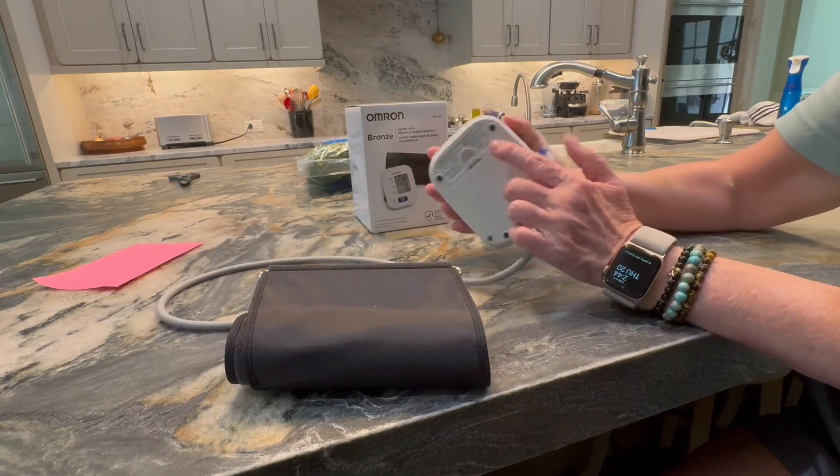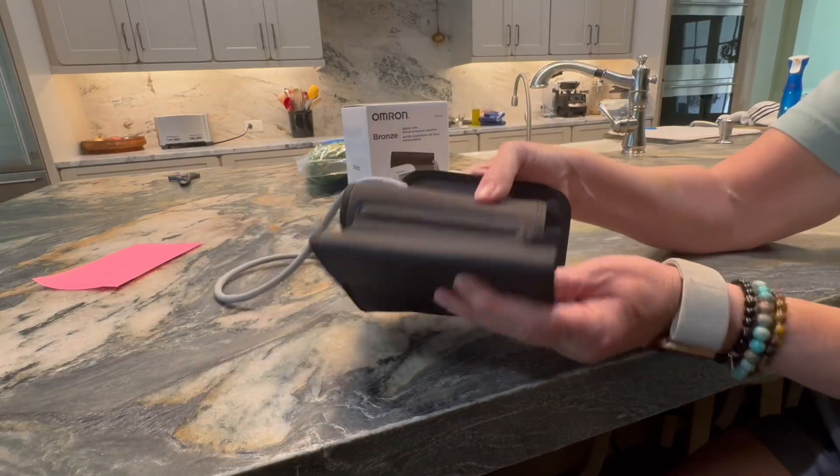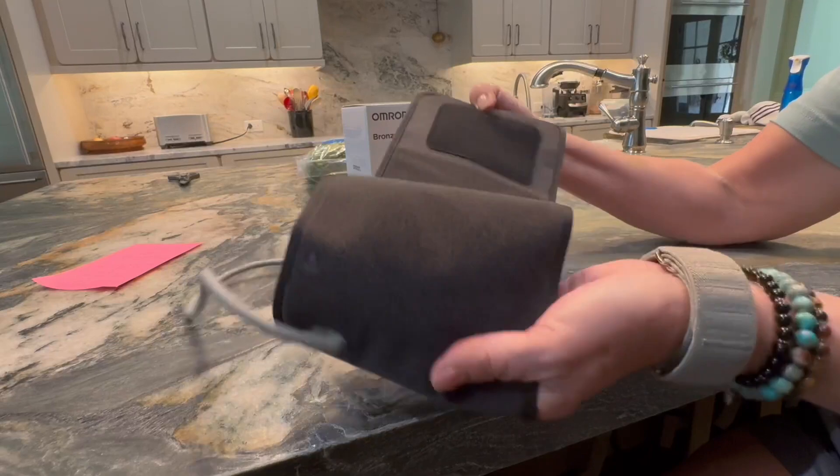The batteries go here in the back and when you get it you just have to pop this piece in right here. This is the cuff and it's a Velcro D-ring cuff that's adjustable.